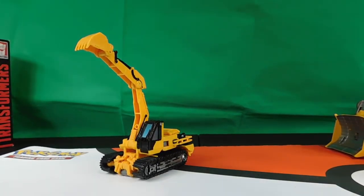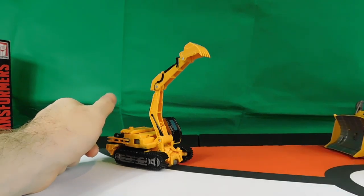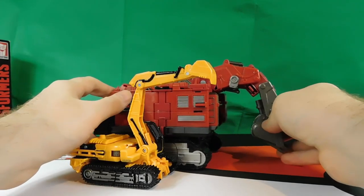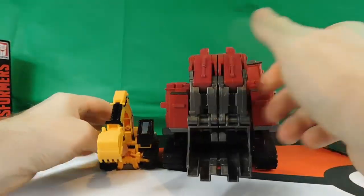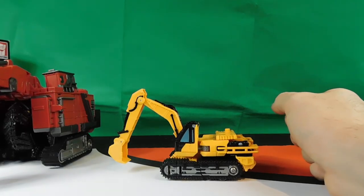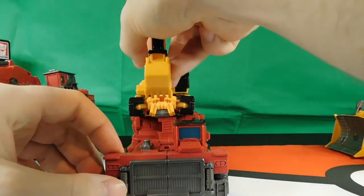Here he goes next to voyager class Mix Master, and then next to leader class Scavenger — much, much bigger and wider and longer. And then next to Overlord, which is another leader class — Scrap Metal can easily fit right on top of Overlord.